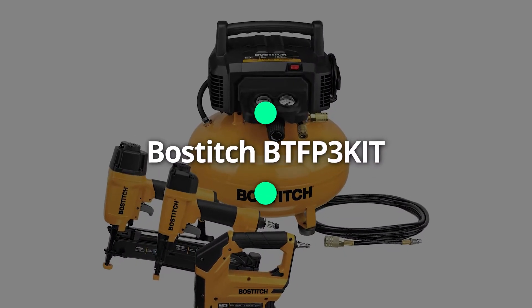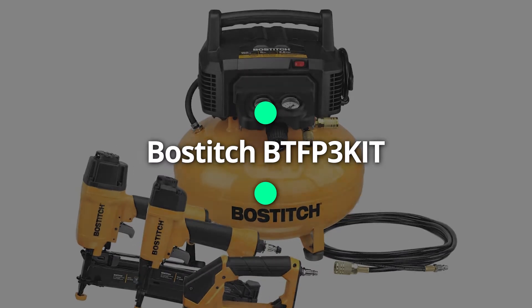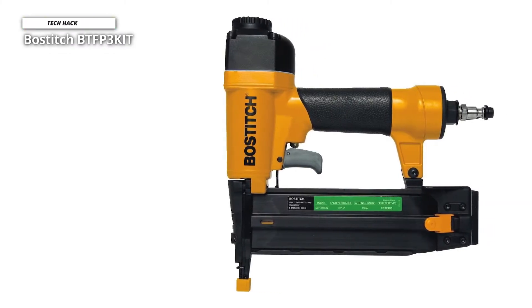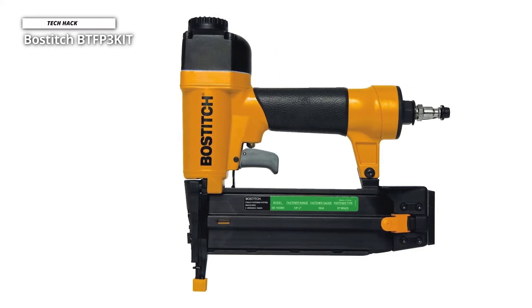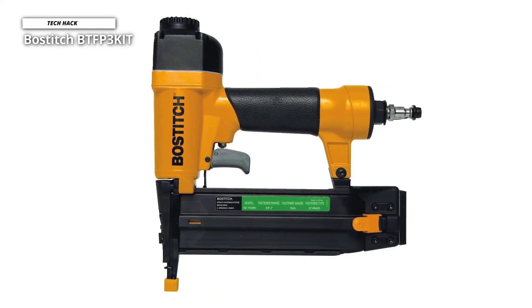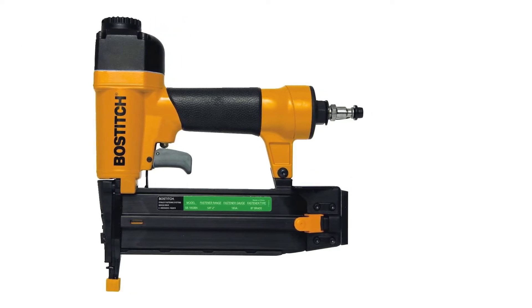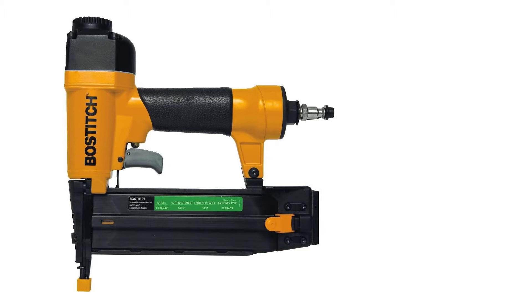First, we have the Bostitch BTFP3 Kit. This Bostitch BTFP3 Kit 3-Tool Compressor Combo Kit is a basic compressor that can power most air tools and comes with a variety of accessories to get you started. It's an excellent starter kit for anyone looking to get started with air tools.